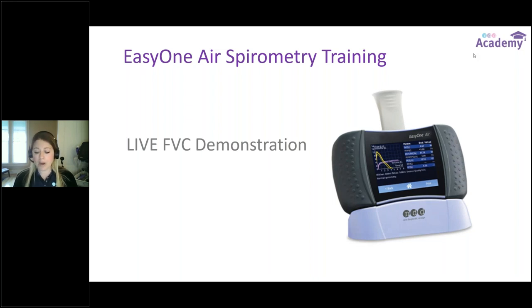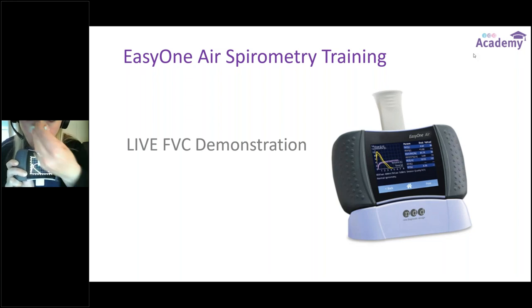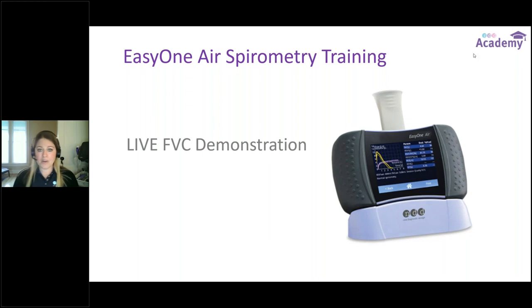I click Add Trial, instruct the patient to make a good tight seal — deep breath in and blow it out as hard and as fast as possible. The trial ends; the audio cue gives the alert that it's done. Now my coaching bar says Session Complete, telling me to go view the test results. I click on that to move to the results screen.